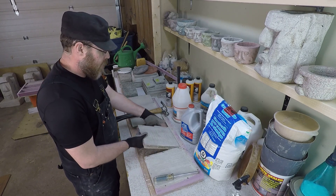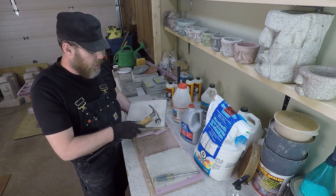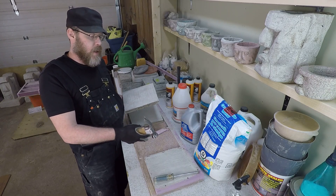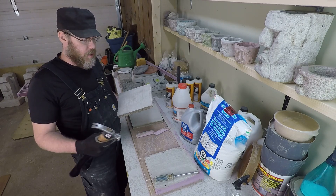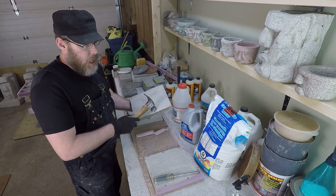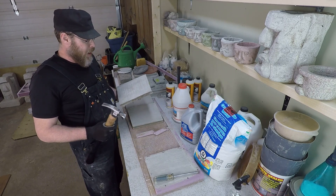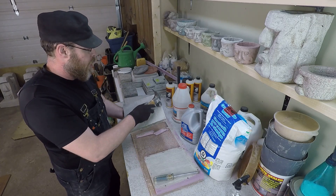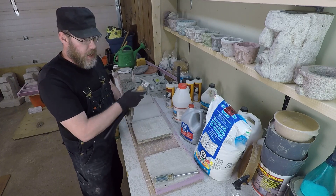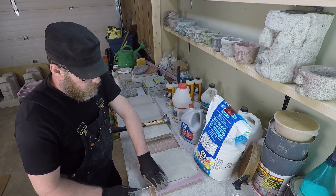I'm confident with all these methods because these are all standard methods you would use to bond new concrete to old concrete — save for the thinset, which is not one I normally do. I'm a swimming pool and backyard contractor, and thinset is most commonly used as an inside process. I've done it a couple of times and I think it works pretty well, because thinset is heavily bonded with polymers and bonding agents, and you can bond that stuff to pretty much anything. So it wouldn't surprise me at all if it works really well here.